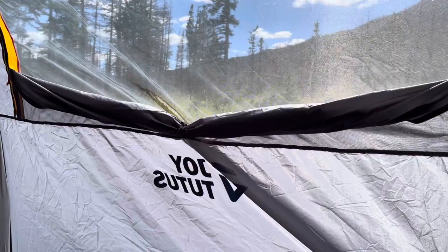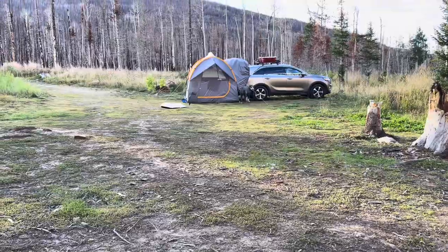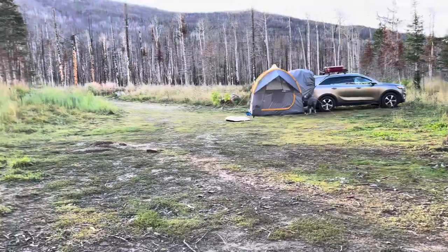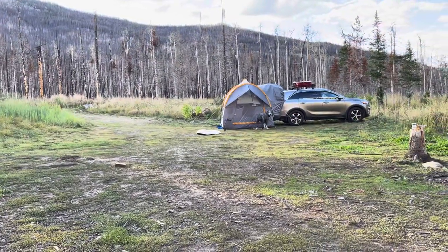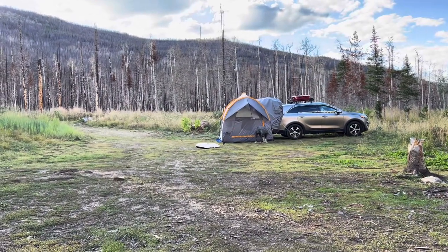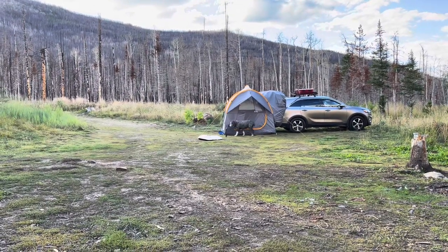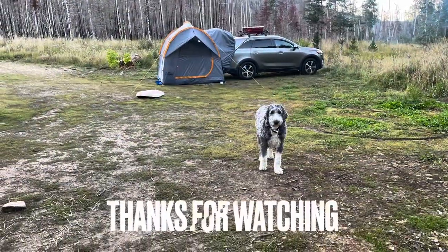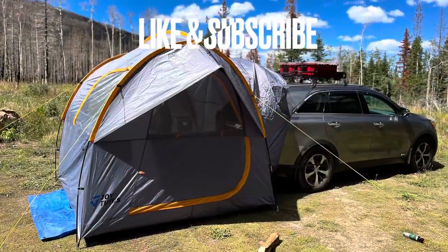I was really impressed with this tent. I will definitely take this tent on my next actual camping trip and I really enjoyed my time with it — it was a pleasure using it. You can see my dog — he even likes it and couldn't wait to get in there and go to bed. That's how he is: once it starts getting dark, he's ready to go to bed. Anyway, that's just an update of this tent — go check it out, I'm going to be using it and you'll see it in my future videos.